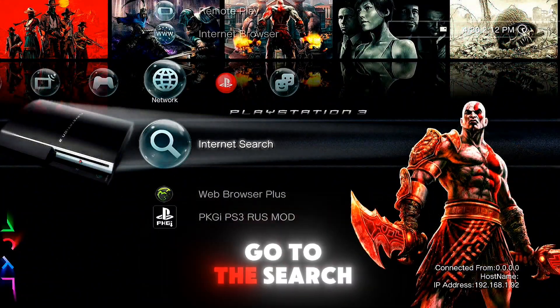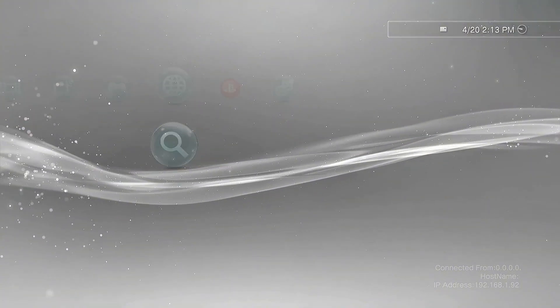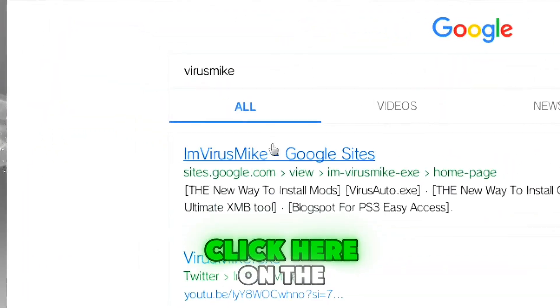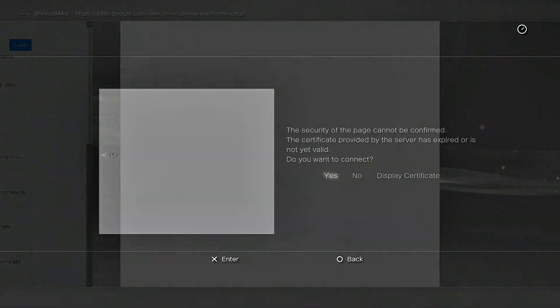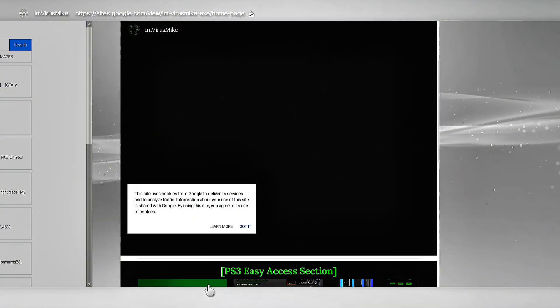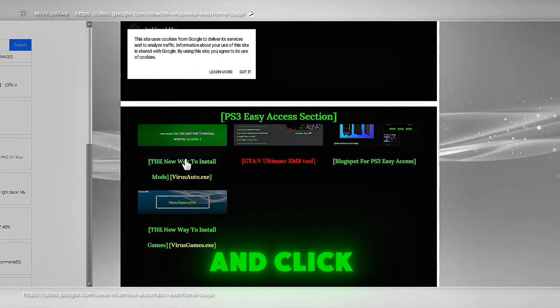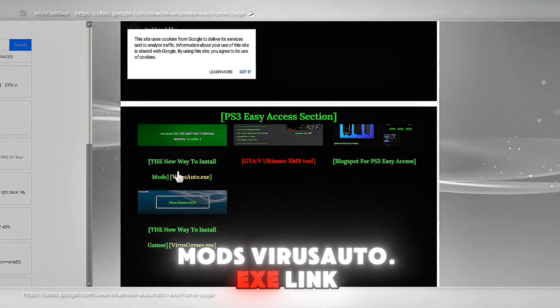First, go on internet search and type VirusMic. Click on the first link on my website, scroll down and click the new way to install mods via soto.exe link.